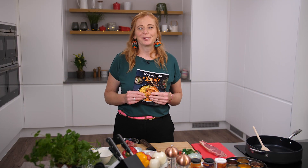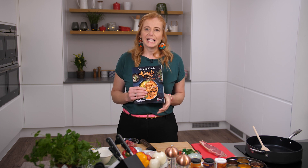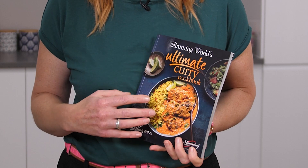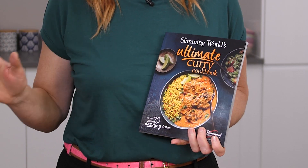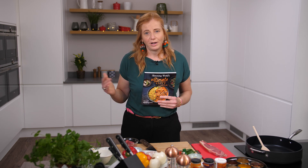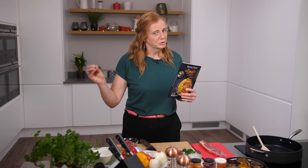Welcome back to The Slimming World Kitchen. I'm Sal Henley and I'm going to bring you another great recipe today. It's from The Slimming World Ultimate Curry Cookbook. This book is fantastic — it's got over 70 recipes, anything from street food to an Asian curry to an Indian curry. It even takes a fish pie and adds a little curry twist to it.